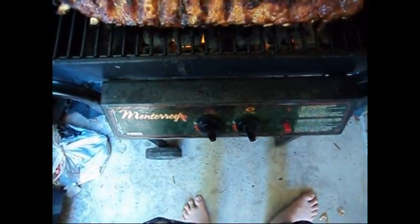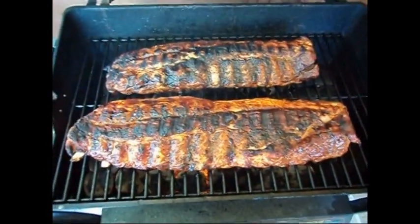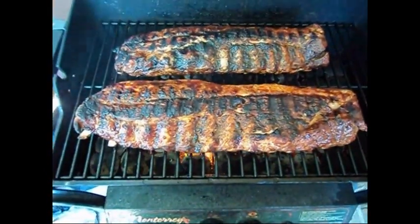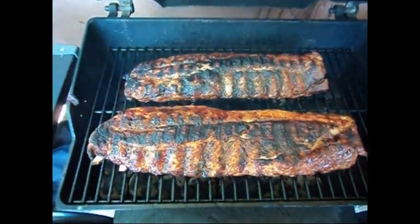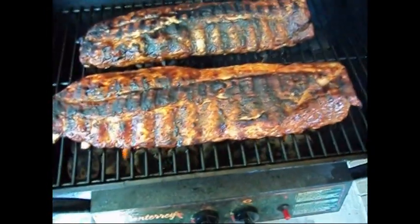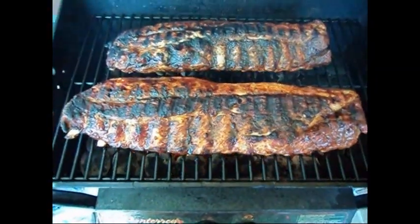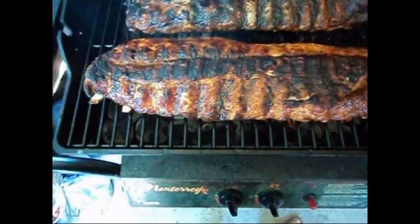I heated the grill up to maximum — as high as it can go — and seared them for about three minutes each side. Now I've got the grill nice and low. They've been cooking for about an hour and they're almost ready to eat. I've been basting them with barbecue sauce — you should do that every five to ten minutes as you turn them and cook them really slow.